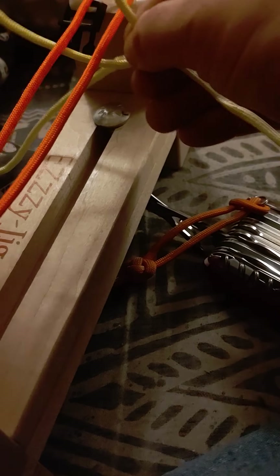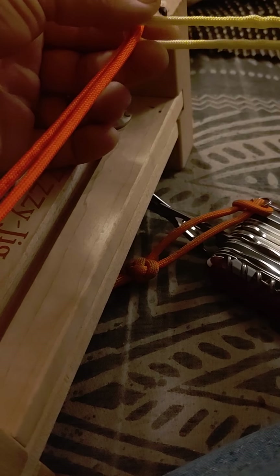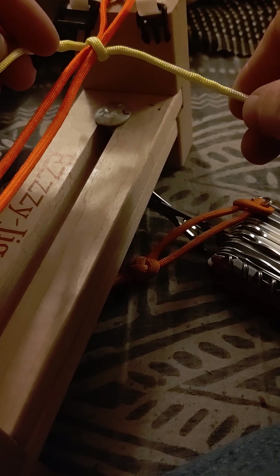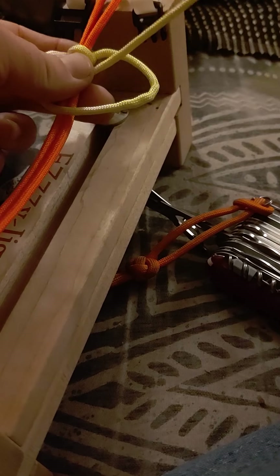What you do is you take your braid paracord, wrap it around the top, up to the left side, then under here like so. Then you take this end right here over this side. Already, we got something going. But once you get past that point, it becomes self-explanatory.